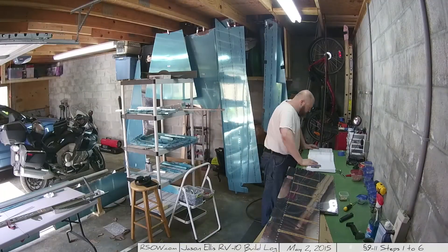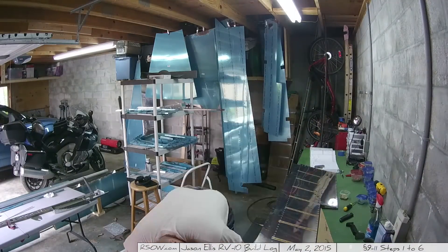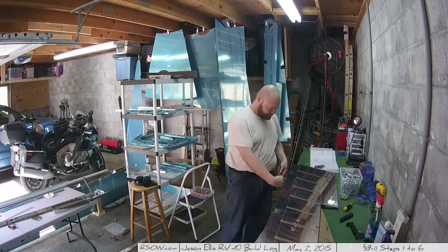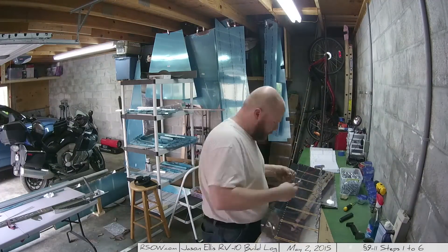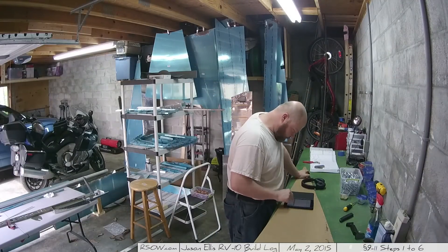Helping my wife with the weed whacker there. Here I'm making sure that everything lines up correctly as I stack the two pieces on top of each other with regards to the ribs inside. That's it for this time though. Until I get the rest of those pop rivets I can't really do much more on this elevator. Next time, the other elevator.